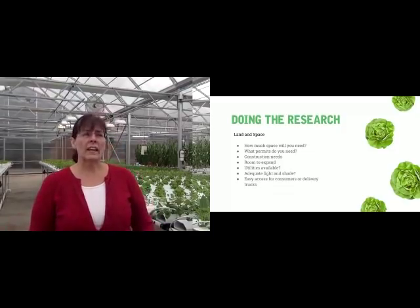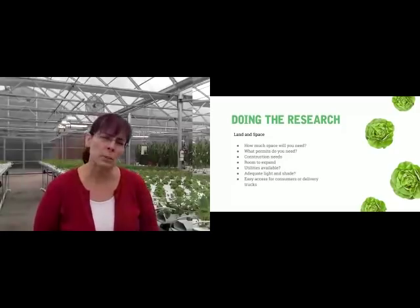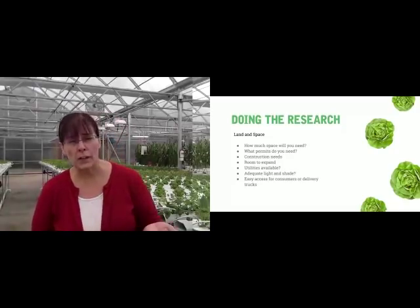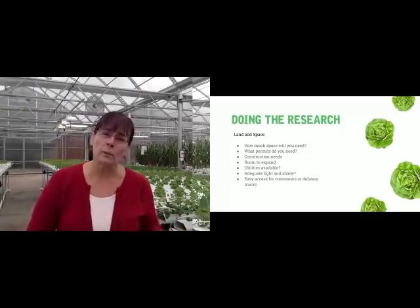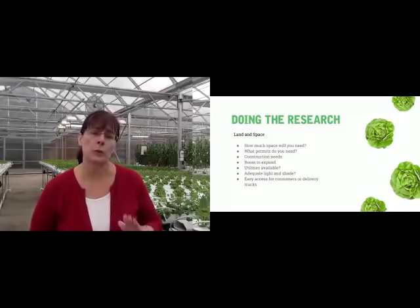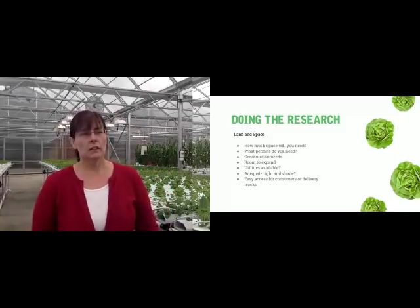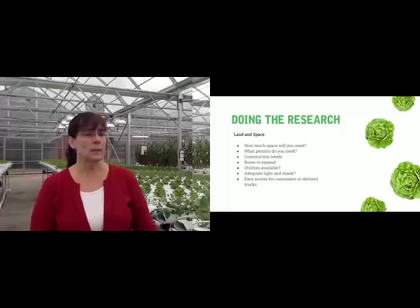Doing your research on land and space: what kind of land do you have? How much space will you really need? Will you need permits? We're here in California — a very litigious state — so you need permits for everything. Some places don't require that. You need to understand your locality, what kind of permits you'll need for your greenhouse, and how much space you have.